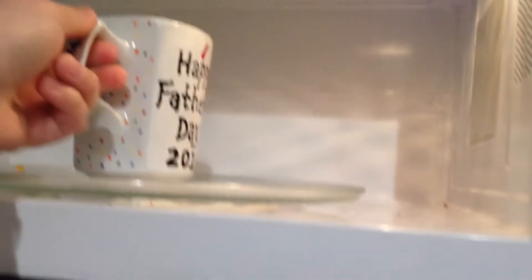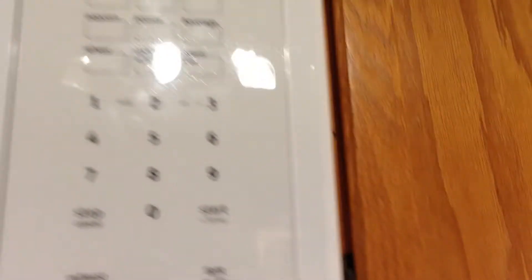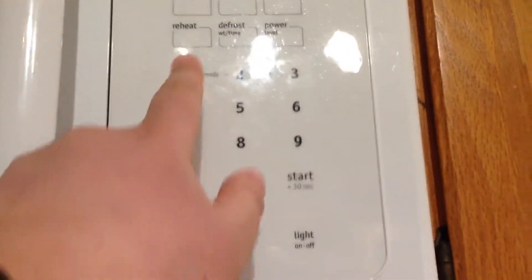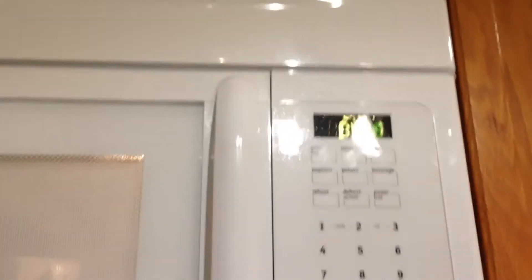Now that it's filled up, we're going to put it in the microwave. This step all depends on your microwave's strength. If your microwave is powerful, you're going to need to do a lower time. My microwave is pretty good, so what you want to do is press cook time — one, zero, zero — one minute is what I recommend. Then you want to press start, and now we wait.